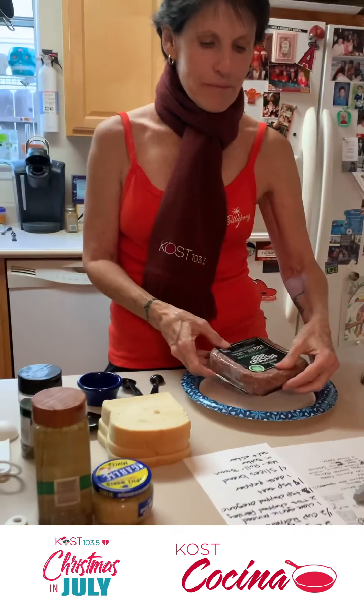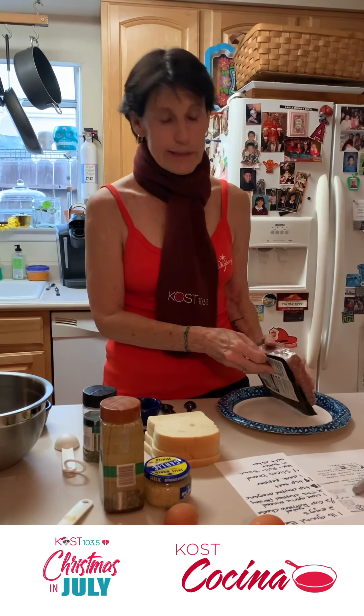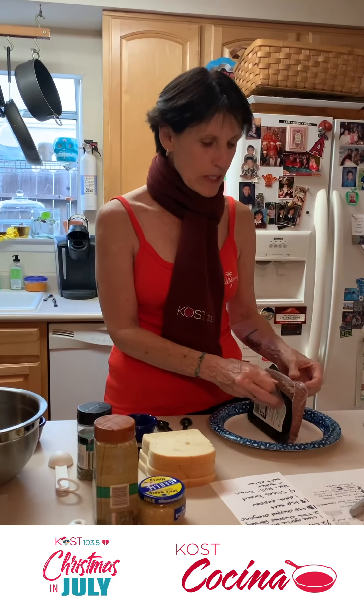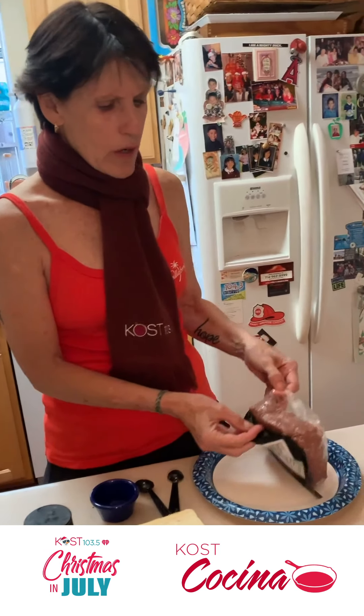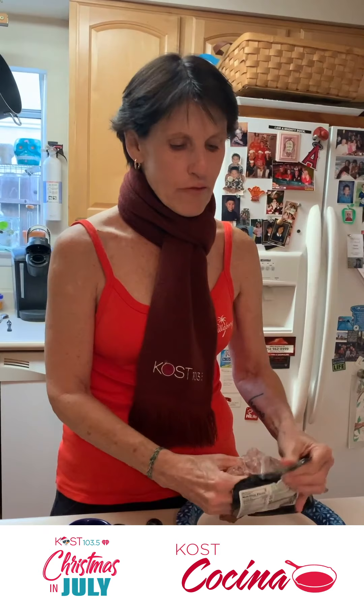I'm not a big beef eater, so while we're doing a little Christmas in July holiday recipe, we'll try it with Beyond Beef. We will find out together if this is going to work or not. This is a traditional meatball recipe that's been passed down. My mom used to do this every holiday — we would all go to her house and help roll meatballs. We usually make at least 200, but I'm going to do about a fourth of the recipe.